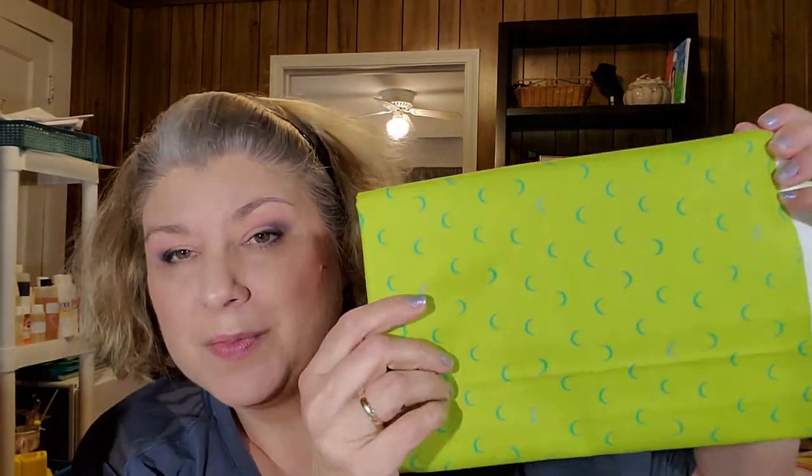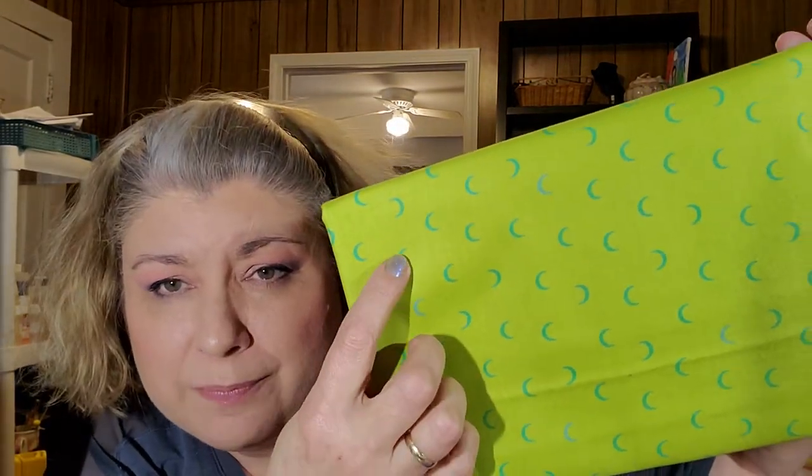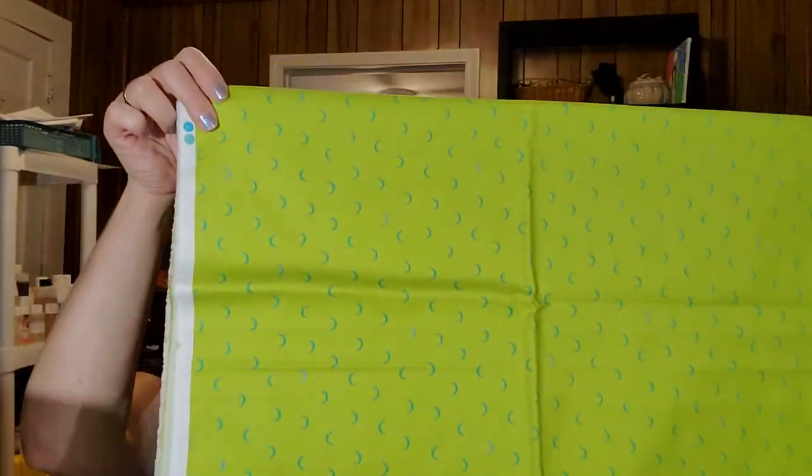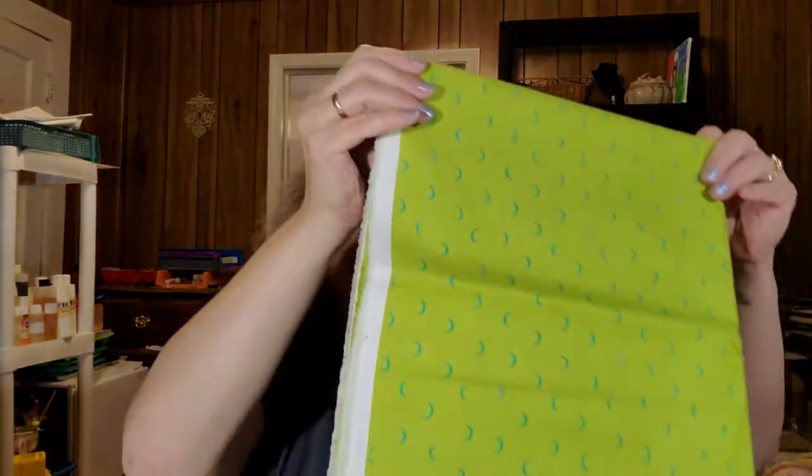Oh, this next one — Halloween! This might go with some good Halloween colors. It is chartreuse green with teal moons. This is Andover, created by Libs Elliott. The selvage says Moon Age. It's a pretty good size piece as well, and this might go with some good Halloween colors.